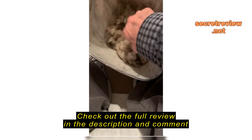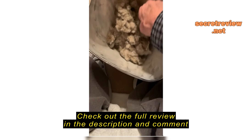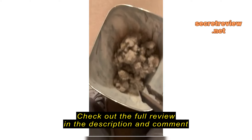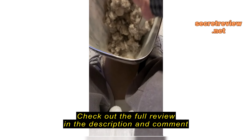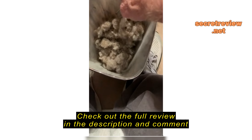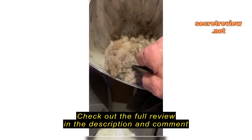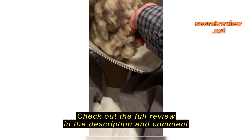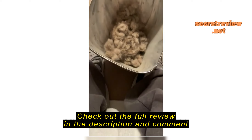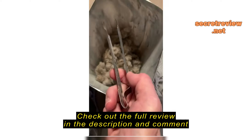It picks up just about as well as a Dyson. And remember, I vacuumed the high spots of the house the day before I did this with the Dyson. Yeah, I didn't get that much out of the Dyson.